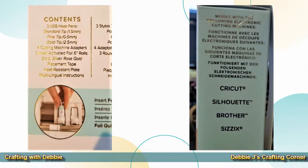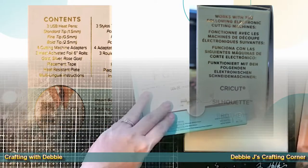On the other side panel, it says that they should work with the following cutting machines: the Cricut, the Silhouette, the Brother — yay — and Sizzix. So this should work great on my machine. Let's open the box and take a look.